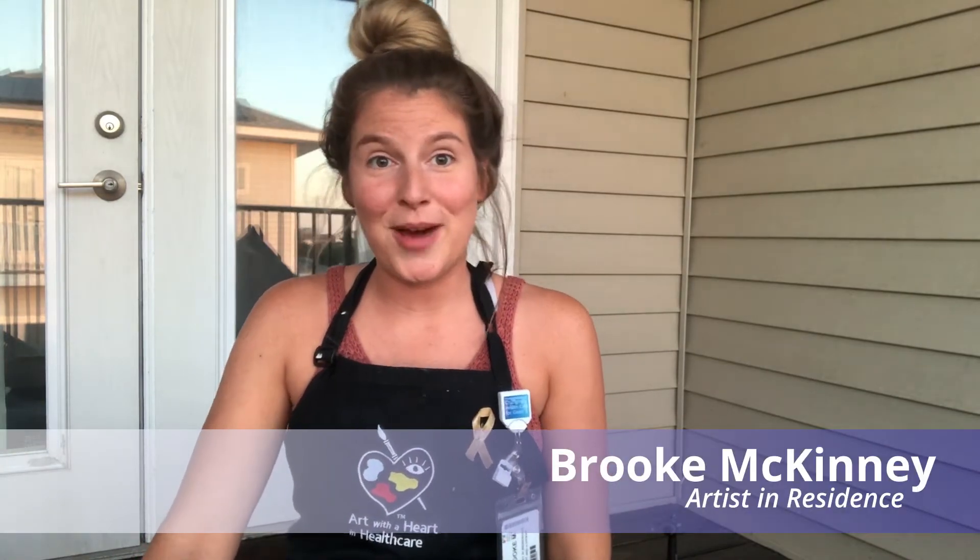Hey guys, I hope you enjoy this Zentangle art tutorial. It's one of my favorite types of artwork to do, so I hope that you enjoy it too. Have fun following along!